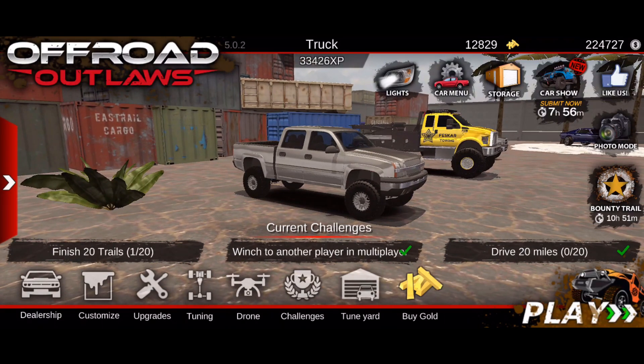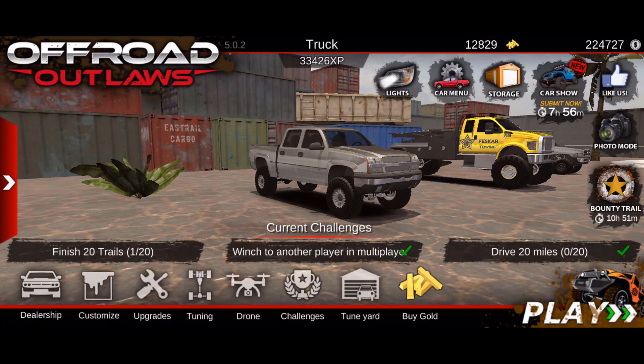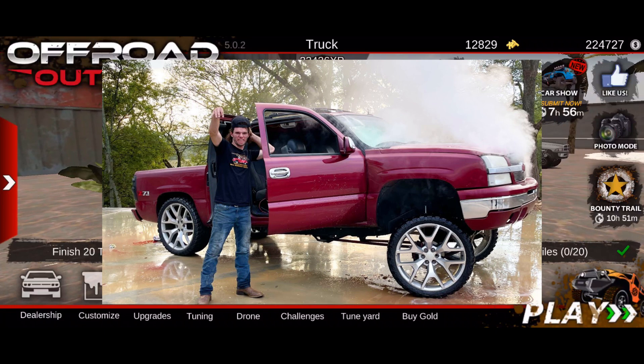What's up guys, welcome back to another episode of Offroad Outlaws. In today's video we're going to be building Whistlin' Diesel's new squatted truck that he actually bought and is going to eventually destroy. Now if many of you don't know, here is a picture of what this truck looks like - this is called the Alabama Chromosomobile.